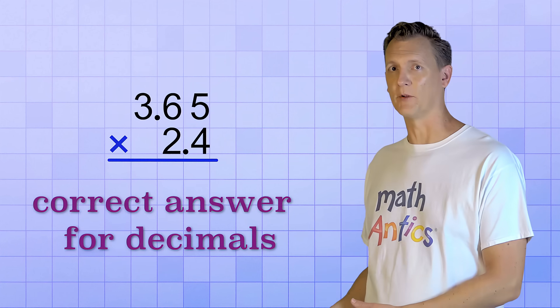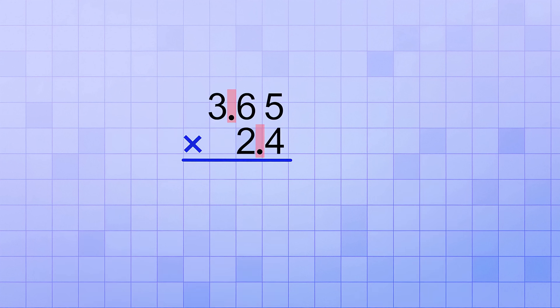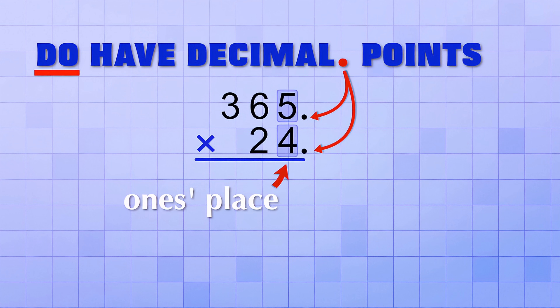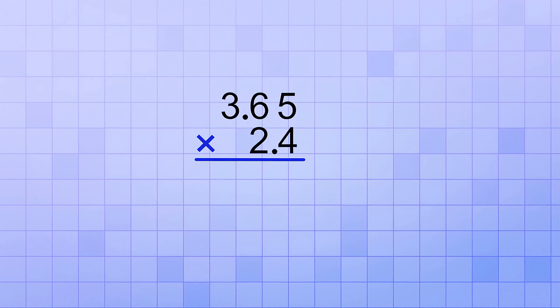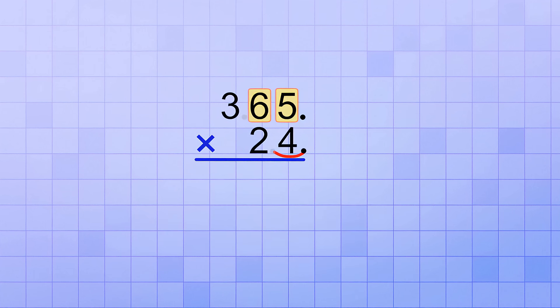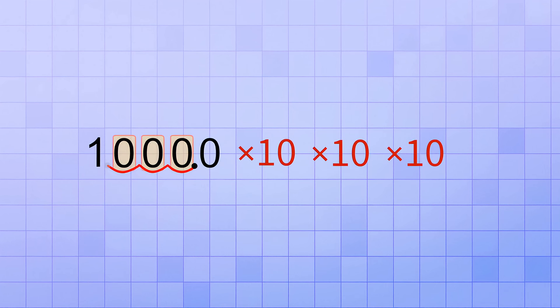To get the correct answer for the decimal problem, we've got to understand what's going on with those decimal points and why we just pretended they weren't there. The truth is, when we pretended that the decimal points weren't there, what we were really doing is pretending that they had been shifted until both of our numbers became whole numbers. Remember, the numbers 365 and 24 technically do have decimal points — they're right there next to the ones place. So by ignoring the decimal points, what we were really doing is mentally shifting the decimal points to the right. We shifted the top decimal point two places to the right and the bottom decimal point one place to the right. But doing that changed the numbers — it made the top number 100 times bigger and the bottom number 10 times bigger.